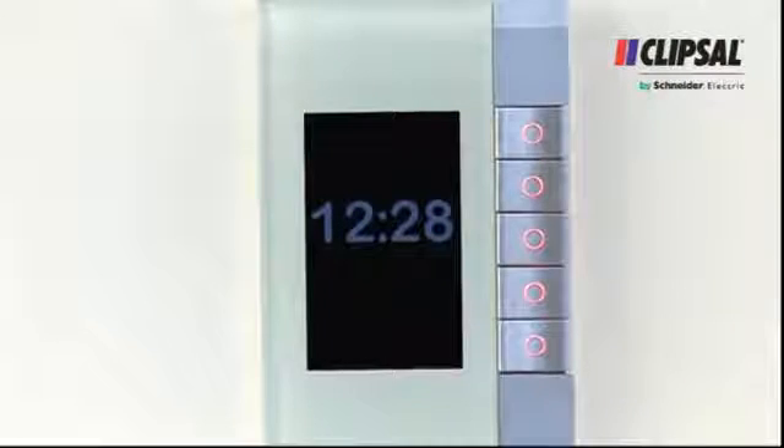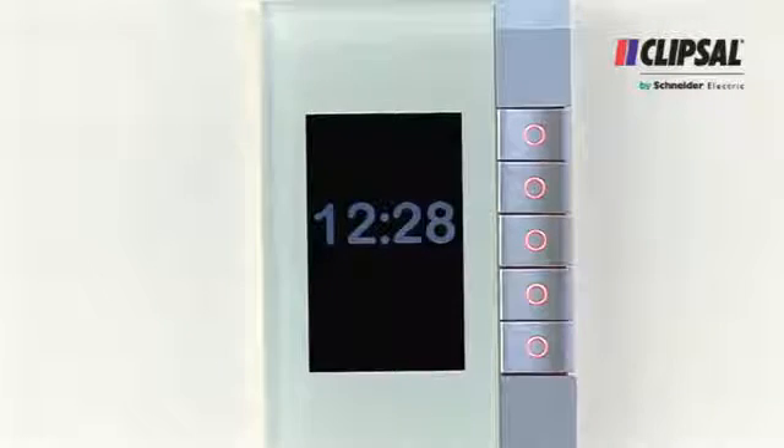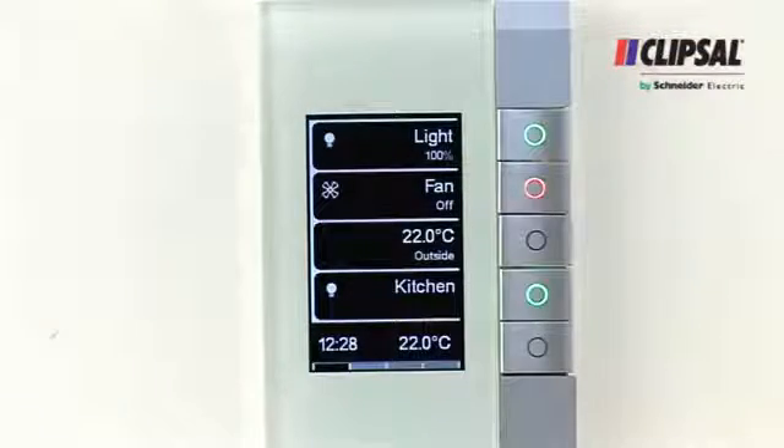If inactive for a set period, the EDLT can enter a standby state that will display the current time in a large text format. A proximity sensor will wake the EDLT from this state instantly, as it detects movement within about five centimetres.